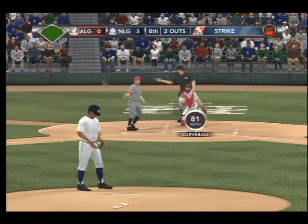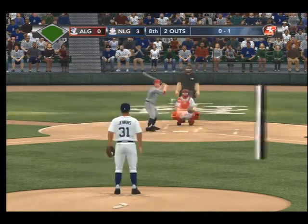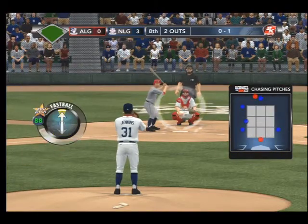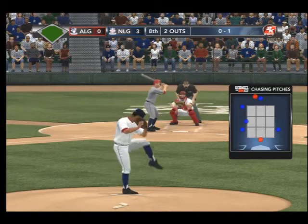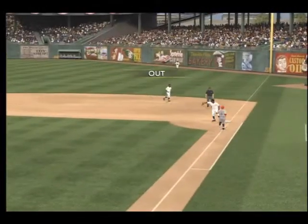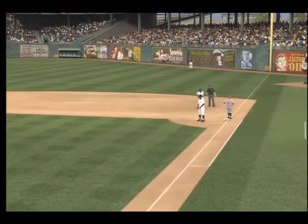And Yogi Berra in the box — last time up, he flied out. 0-1 count as that started off with a strike. So much has been working for this man on the mound today. Swung — ground ball to third. He'll throw on to first, and that'll do it for this half inning. He's now in the most intense situation he's probably ever been.